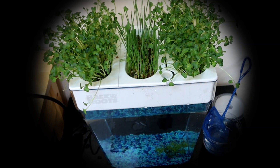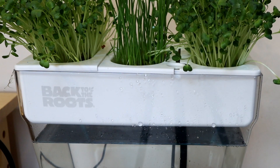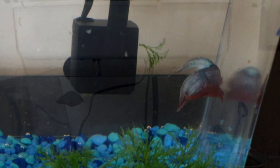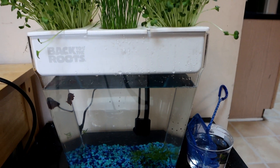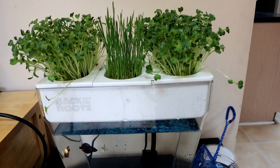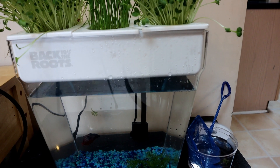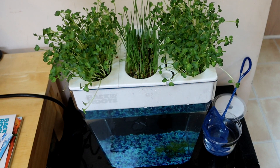Hello everyone. Here is a unique gift idea for someone who has an interest in growing plants and fish keeping. Combine the two together and you have a simple aquaponics system. The idea behind aquaponics is that the waste products from the fish fertilize the plants growing above the tank, and the plants help keep the water cleaner by absorbing the fish waste as nourishment. So it's a symbiotic relationship where both the fish and the plants benefit.